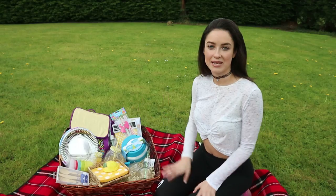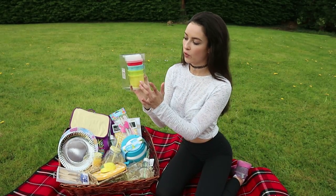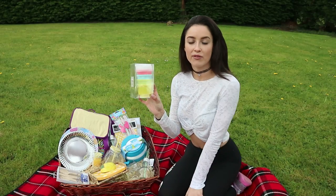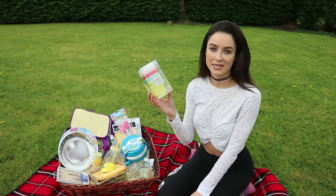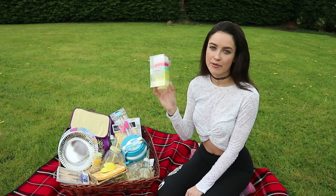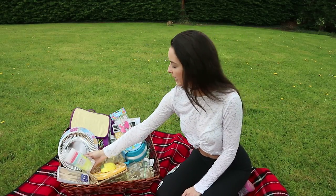I've got a couple more things in my picnic hamper. One is these really cute little jelly moulds — you get four moulds so you can make the jelly before you go, and they have a little top on them which makes them great for transporting. Give them to the kids and everybody is happy. They're really cute plastic ones so they won't break — great for the picnic.